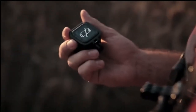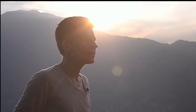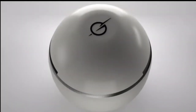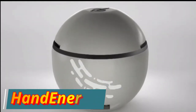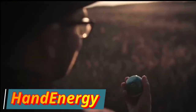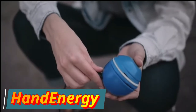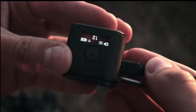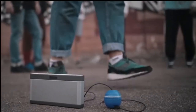Everybody knows what low battery means — we are disconnected from the world, and sometimes it's absolutely impossible to charge your battery when you urgently need it. Now you can forget this problem, as you will always have your own generator with you. Create your own clean energy with the force of your body, store it, keep it with you, and charge your gadgets wherever you are.